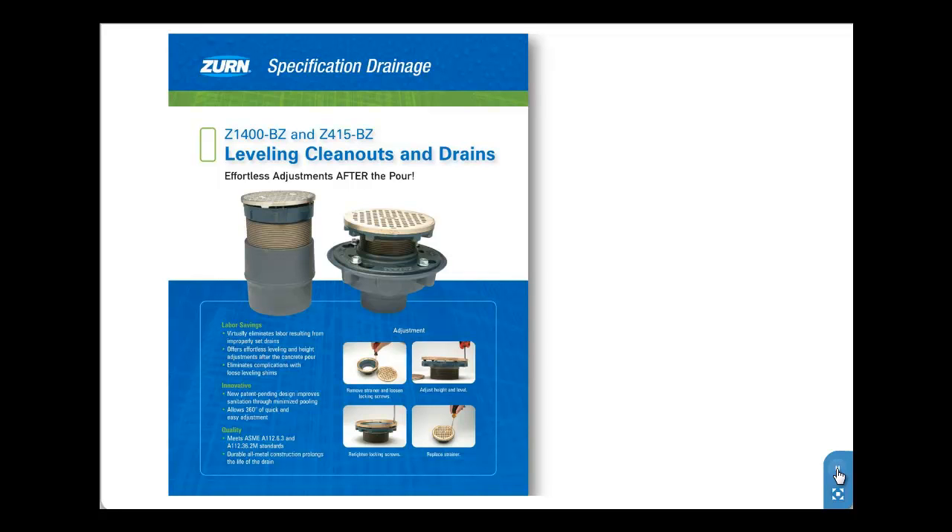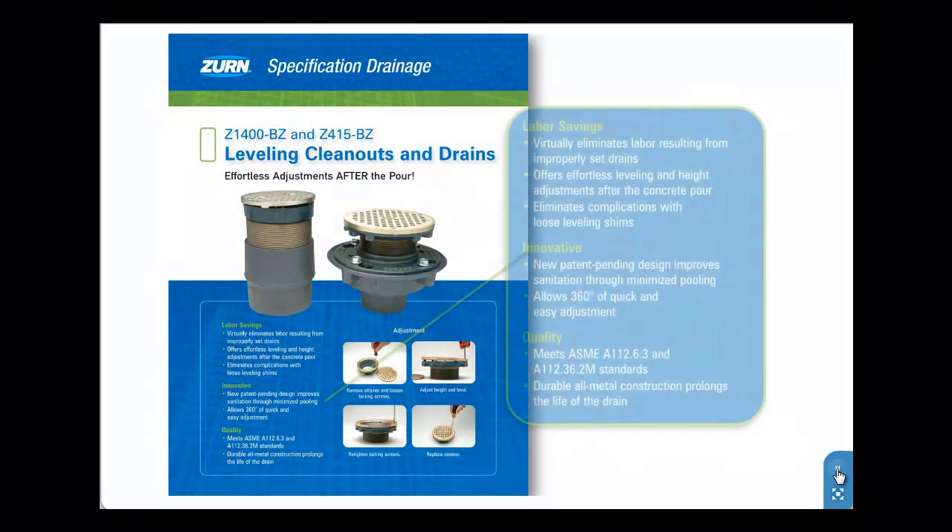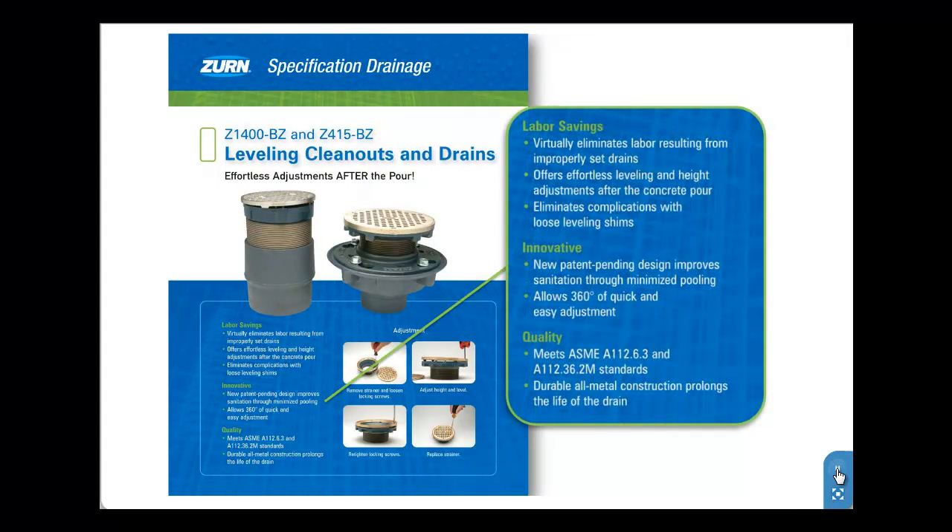The ZERN Z1400BZ Leveling Cleanout and Z415BZ Leveling Drain are the newest patent-pending innovations to our extensive family of labor savers. The BZ series virtually eliminates costly labor resulting from improperly set drains by allowing effortless height and level adjustment after the pour. This unique feature assures a perfect finish.